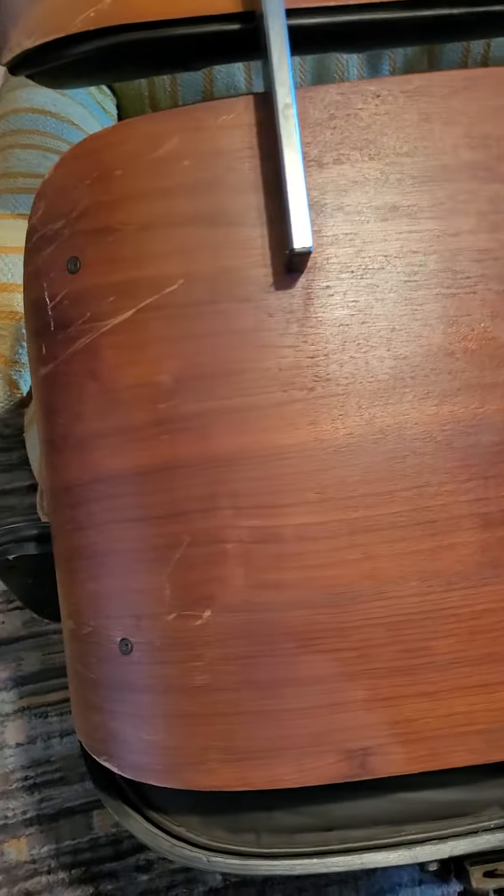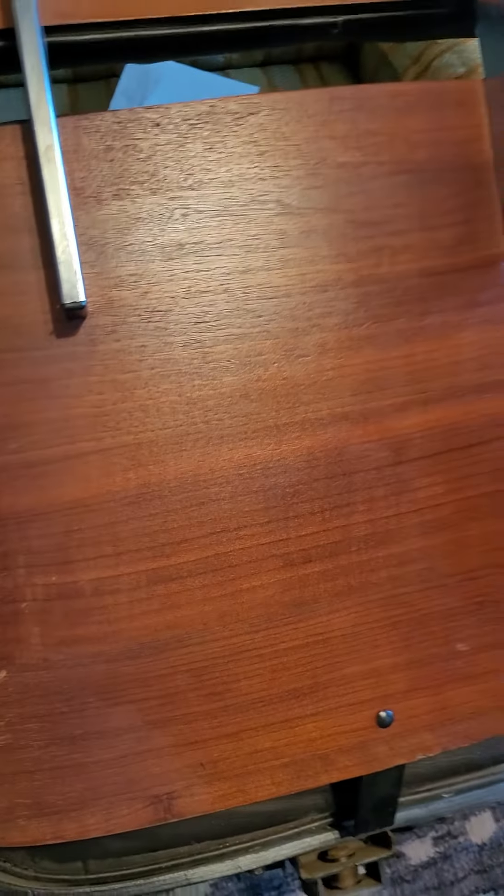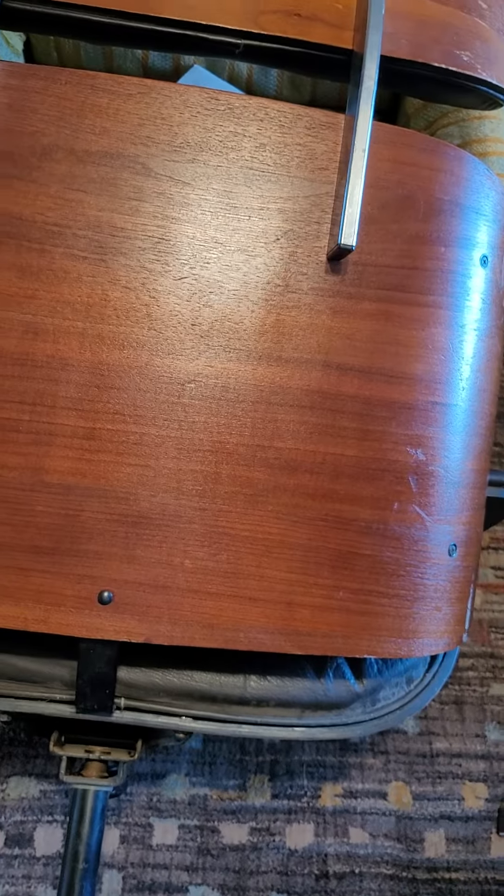You can see the top is pretty dried out, and then this area right here — so that's going to look real nice when I get through with it.